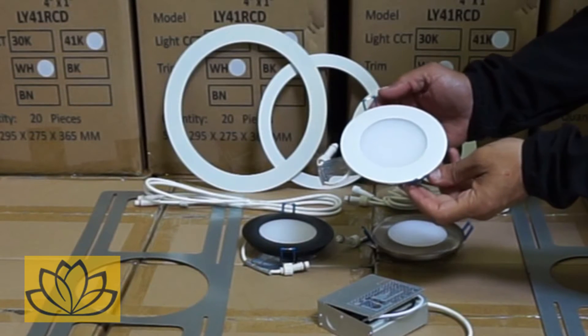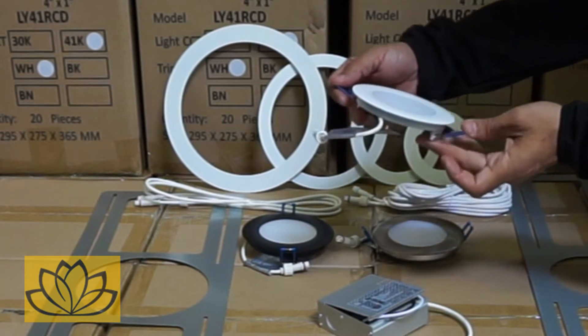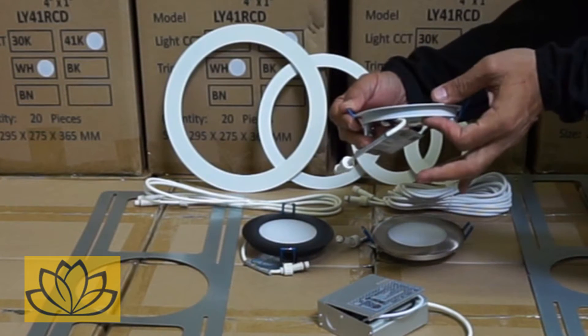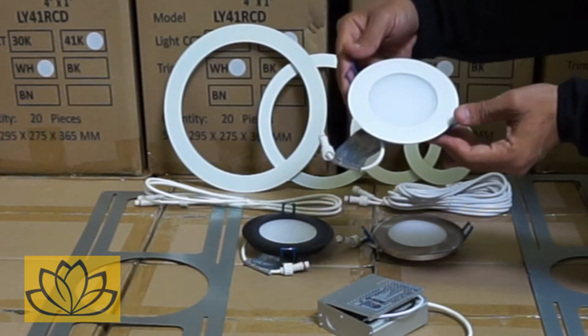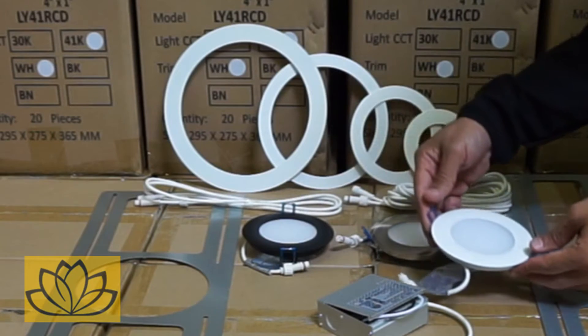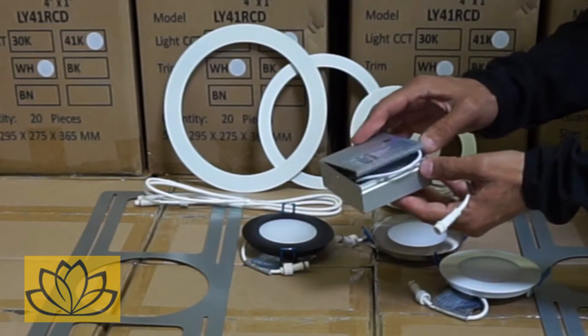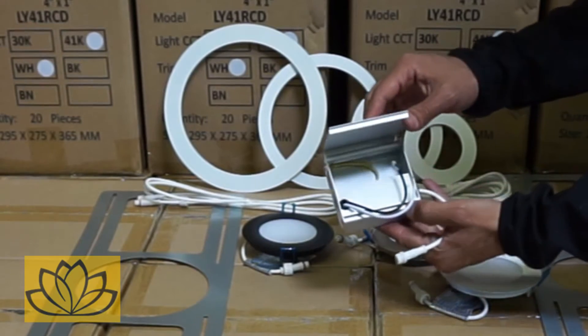This super slim recessed 9-watt type IC-rated fixture is only half an inch thick, able to fit in the tightest of spots and can be installed even under joists. There is no need for cans or octagon boxes, as all Lotus fixtures employ the patented external driver connection box.